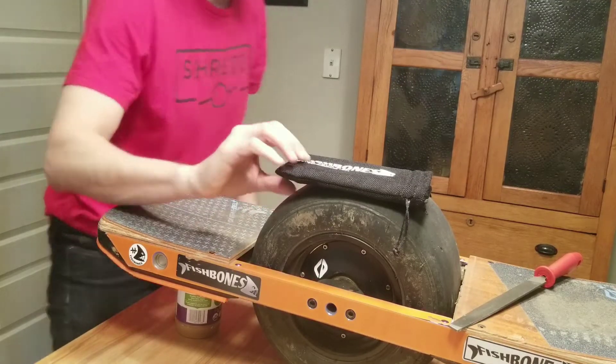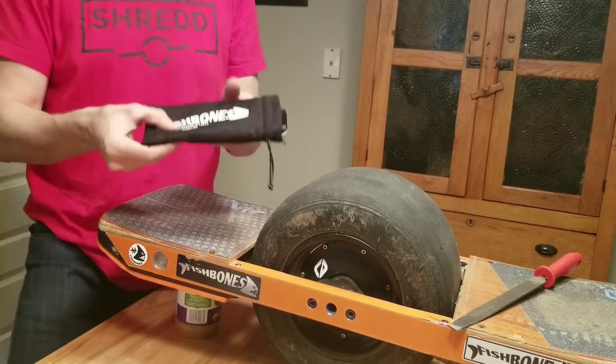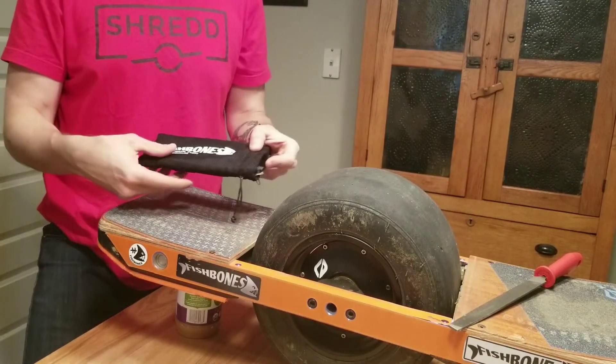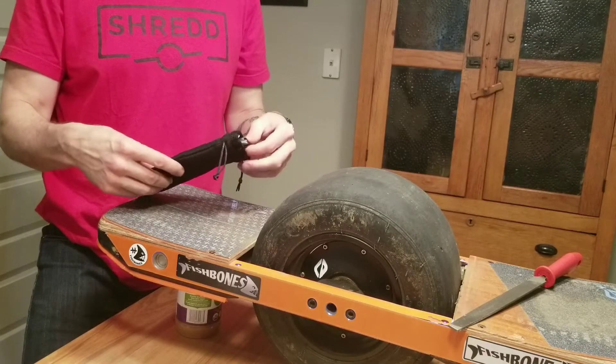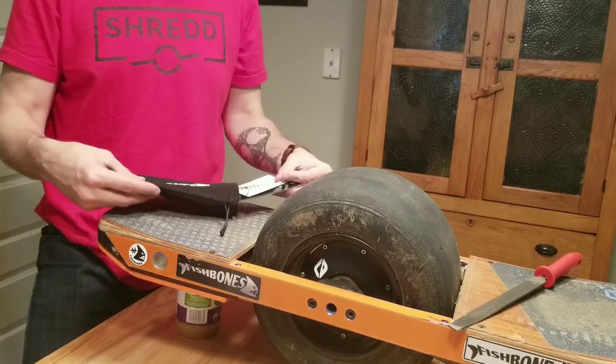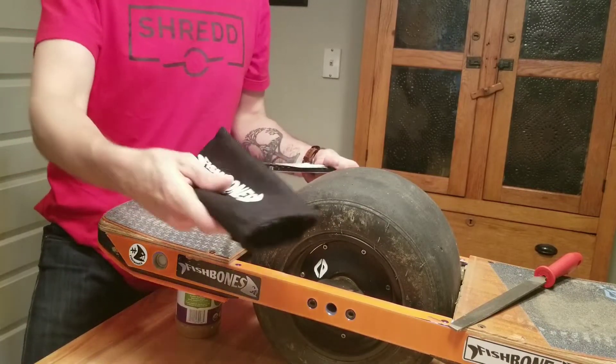When you order your fish bones, they'll come in your quiver bag. Your quiver bag is meant for you to be able to keep your fish bones in them, especially if you have more than one set. That way, if you're in the field or on a ride, you can change them out to a different size.